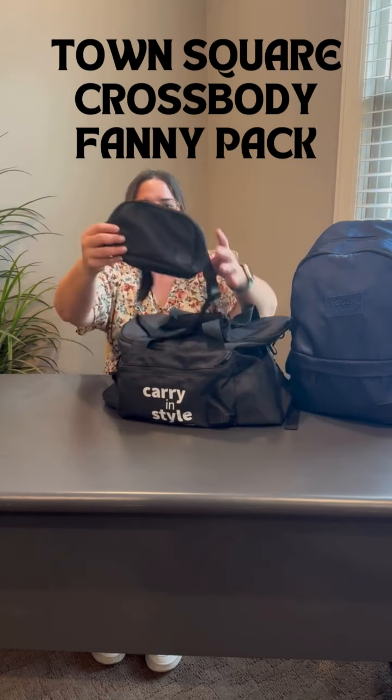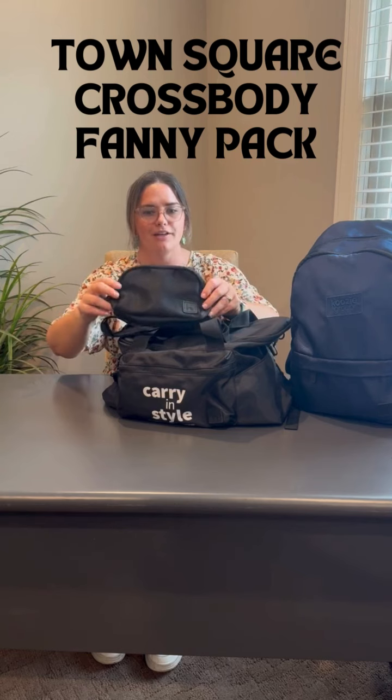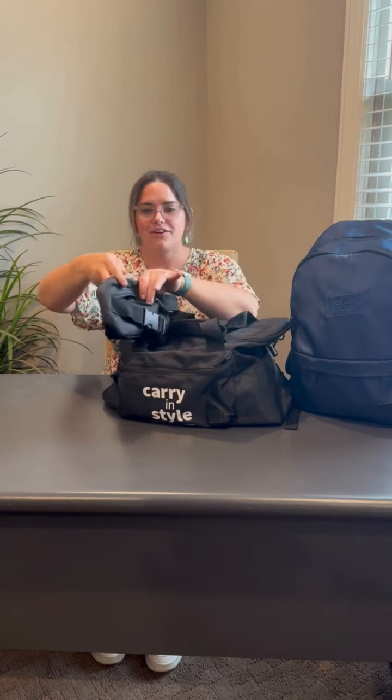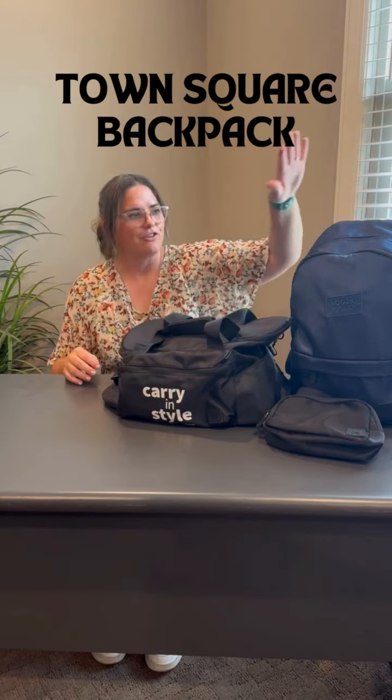We also have the fanny pack or crossbody bag, depending on how you prefer to wear it. You can see here that we've got a beautiful large surface that we can apply your logo to. There is a secure zipper in the back, and also a nice big open compartment on the inside with an elastic pocket.